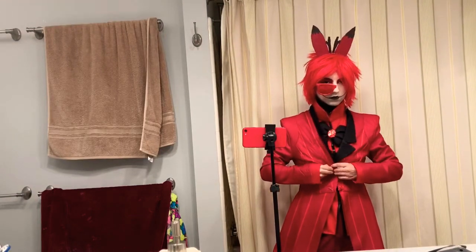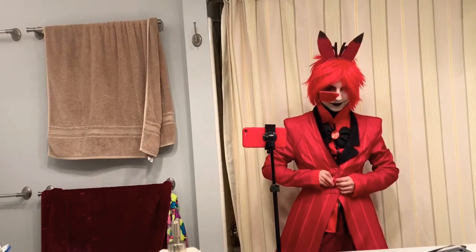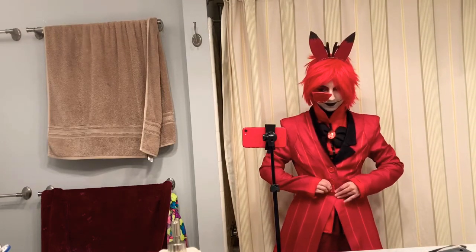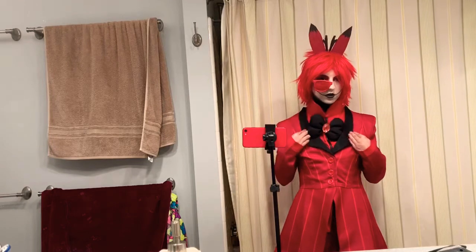The makeup part takes an hour. As you can tell, I'm really pumped to be back in the Alistair cosplay because it's basically one of my favorite cosplays — I mean, I actually look like him.